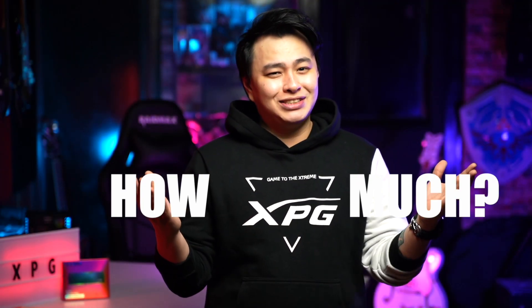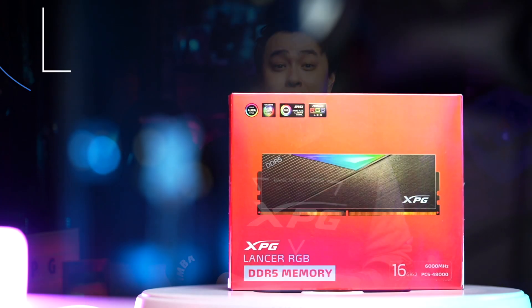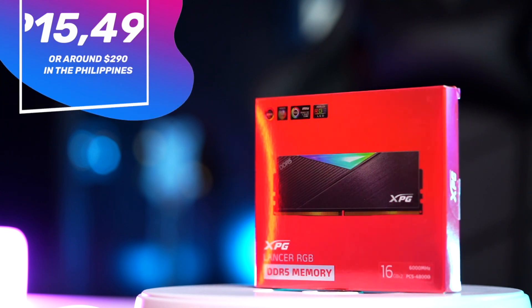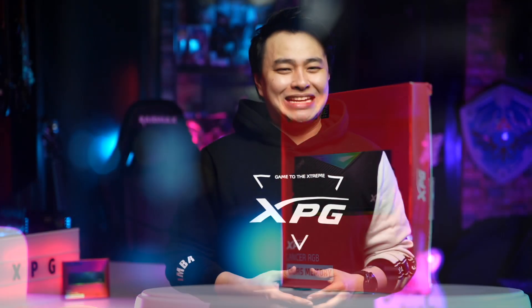And now for the main question — how much? Well, you can get the dual module 32GB XPG Lancer DDR5 DRAM set for only 15,499 pesos, or around $290 in the Philippines.